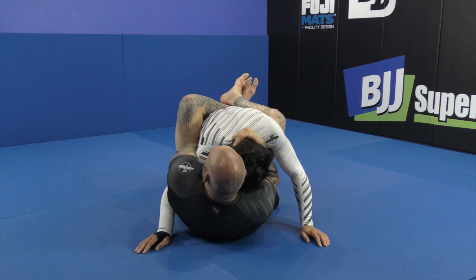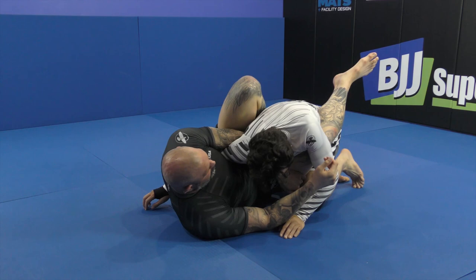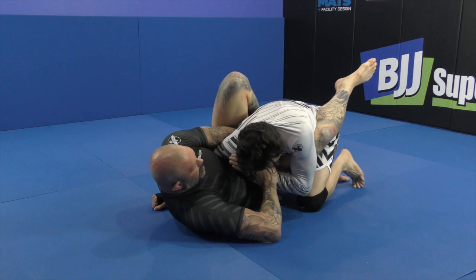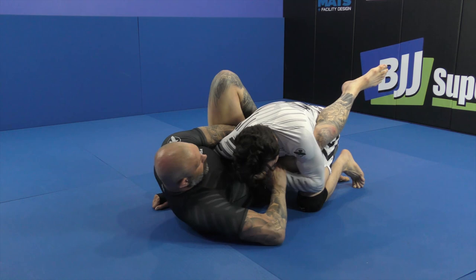I've got my overhook, my head position is good. I shift offline — I've got my foot on the hips, I'm controlling my bottom leg. My head position is good and I'm curling with wizarding pressure. See how that elbow is controlling my leg? He's not going to let me attack very well unless I'm attacking on this side. My upper grip is there, but a lot of times he's not going to let you get the bottom grip, so you're only going to be here with the elbow blocking your leg.